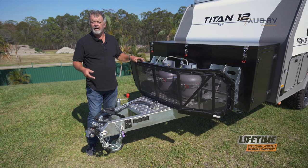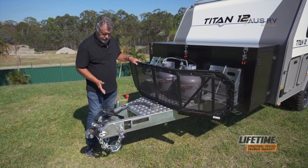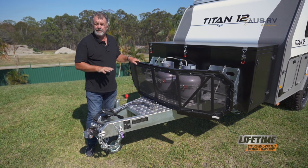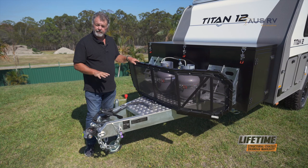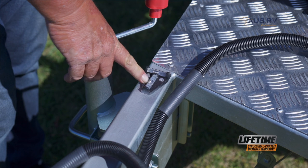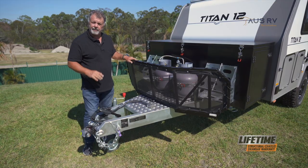To start off setting up your Titan 12, find a nice level spot, put down the jockey wheel, make sure it's locked in so the pins go into place, and then raise the front from the jockey wheel, unhitch it, and then lower it back down until your spirit level bubble shows that the trailer is actually level in a north-south direction.